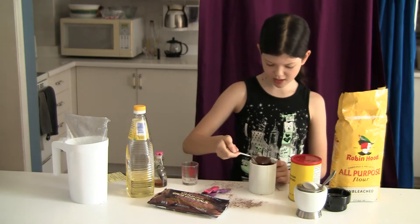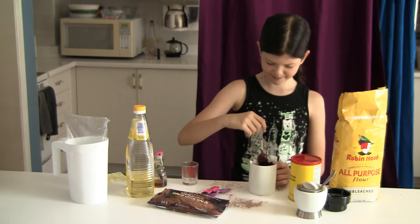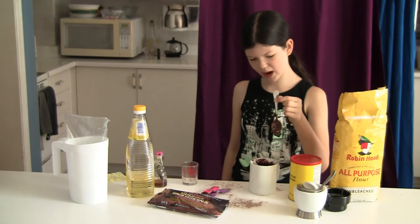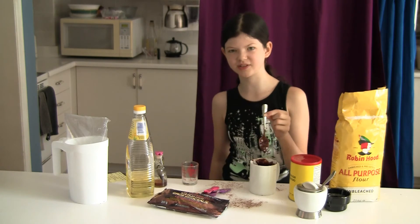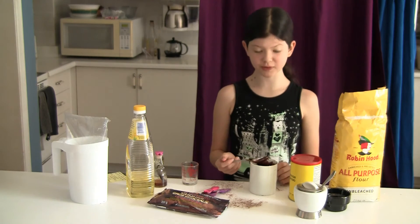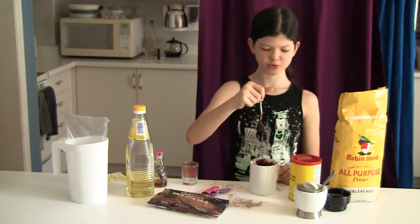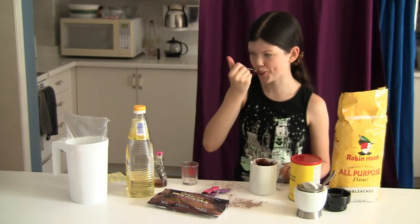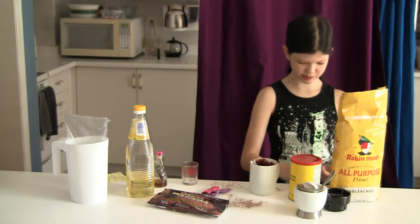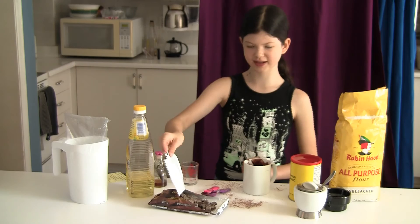I'm pretty much done mixing — it's very goopy, look how goopy this is. You can lick the spoon if you want because there's no egg in it, not raw egg at least. So you can lick the spoon if you want — it is actually really good. Now you can put the spoon aside and now I believe we can add the chocolate chunks.